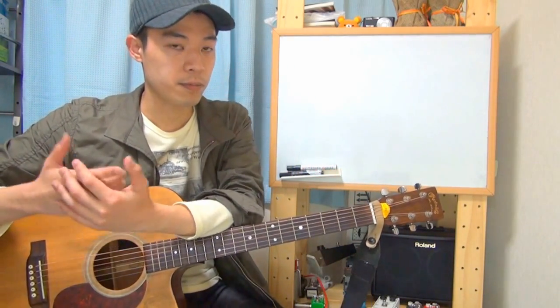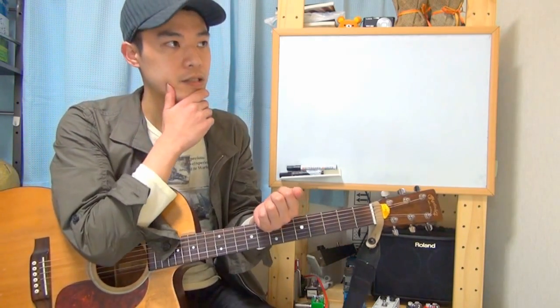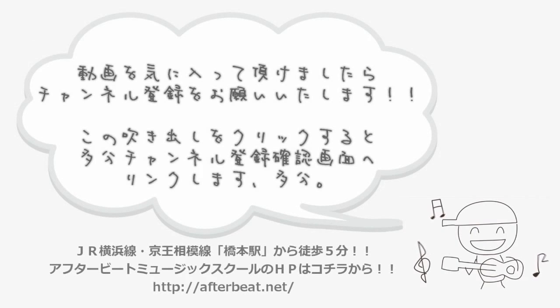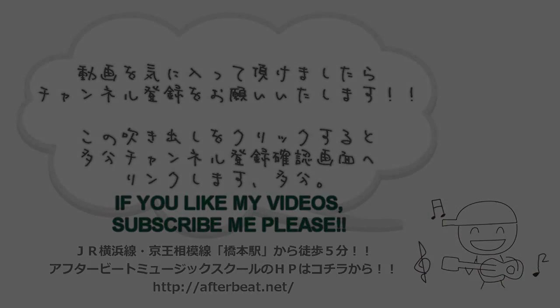So you can learn from my videos even if you don't know any Japanese. So that's all. Thank you for watching. I hope you enjoy my videos, enjoy playing guitar, enjoy the SRAM technique. Thank you very much. You can check me out.